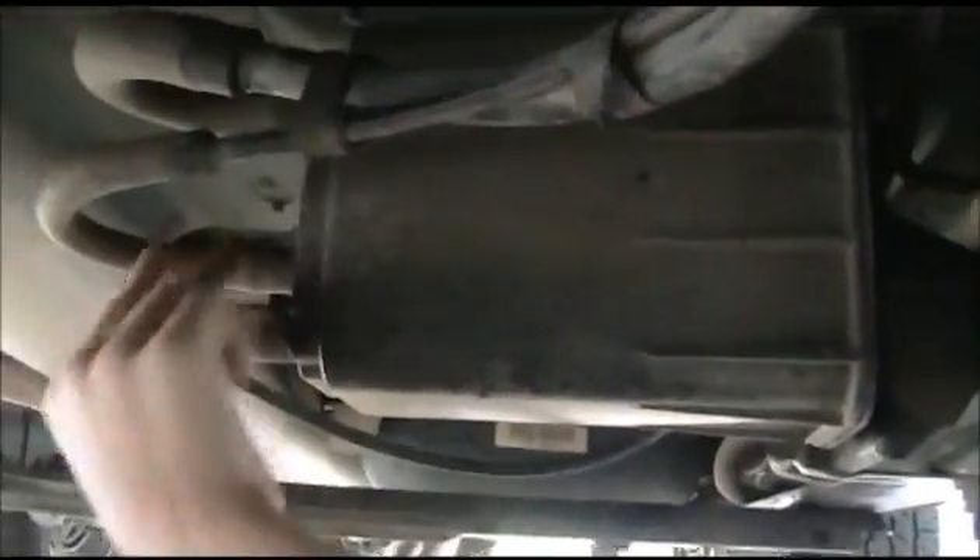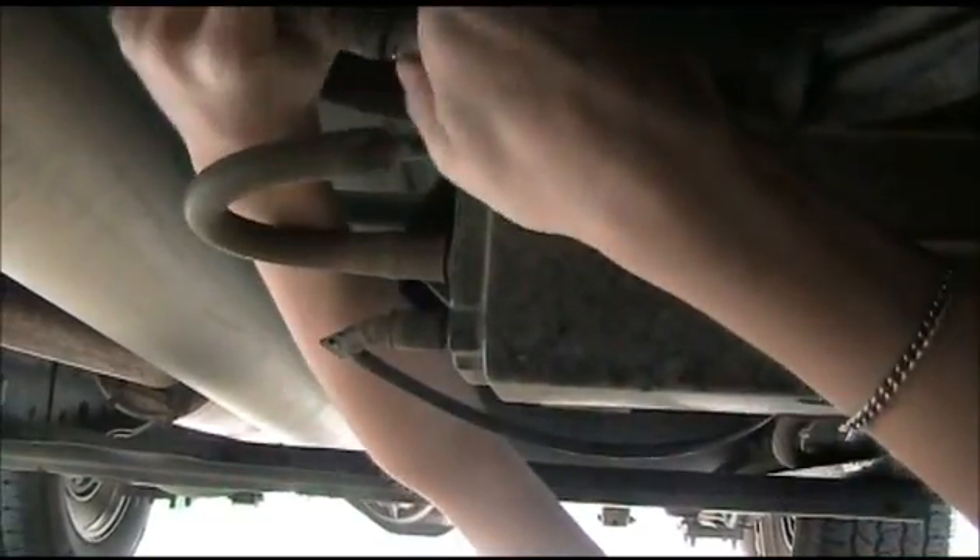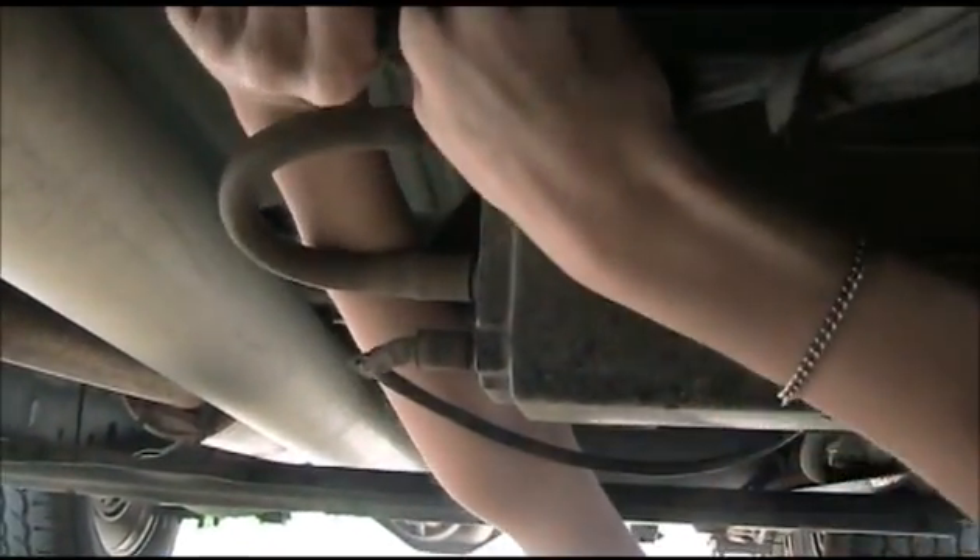Nope. Nope. Nope. Oh, I found it! I found it. See? Look at that crack. Look at that.